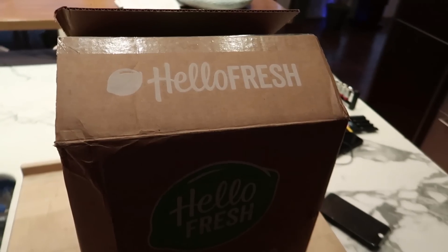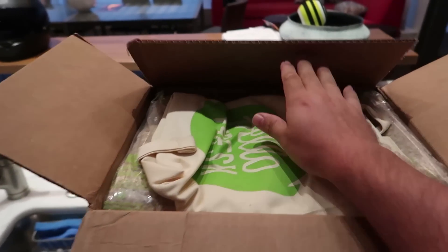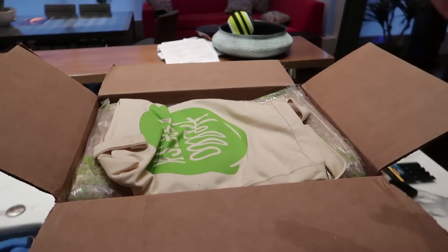Something just came in the mail that I'm really excited about because it's perfect timing. Pete is coming back, and we were thinking about going to dinner, but we don't need to go to dinner — because HelloFresh just arrived! If you guys have been watching, you know that I absolutely love HelloFresh and have done tons of videos with them. For those of you that don't know, it's a service that sends you all the ingredients you need, perfectly measured out and super fresh, so that you can cook your own dinner with no waste.